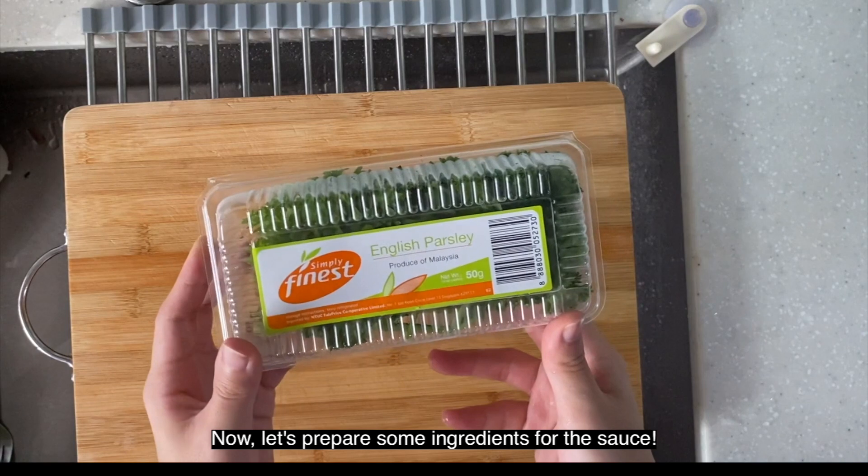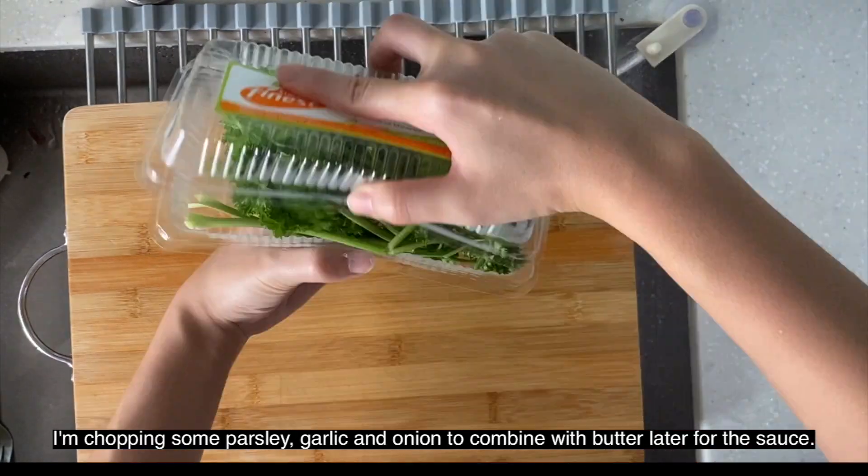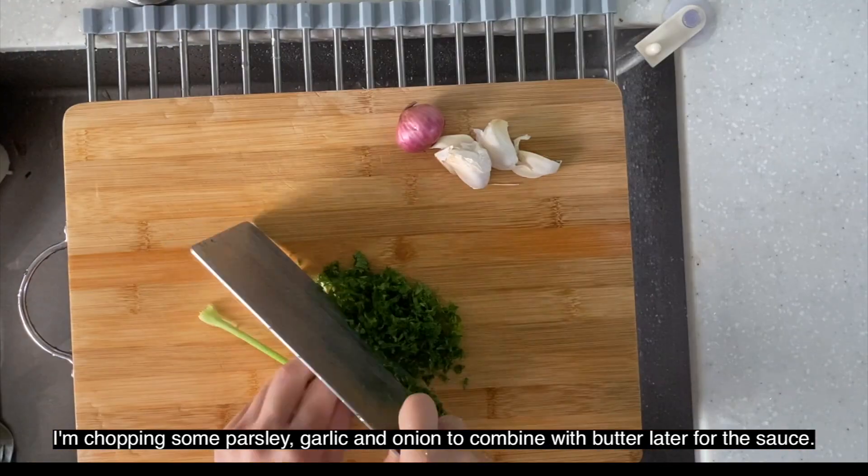Now let's prepare some of the ingredients for the butter herb gnocchi. I'm chopping some of the parsley, garlic, as well as onion to be combined later with butter for the sauce.